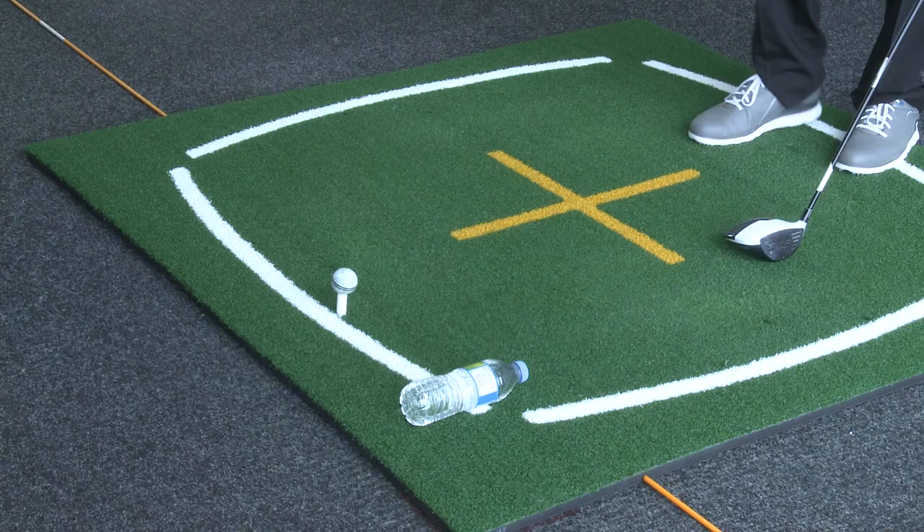Once you've got the drill set up, take your normal driver set up. The objective now is to strike the golf ball and not take out that water bottle. Let's see how we do. Oh, that's a corker, that one.